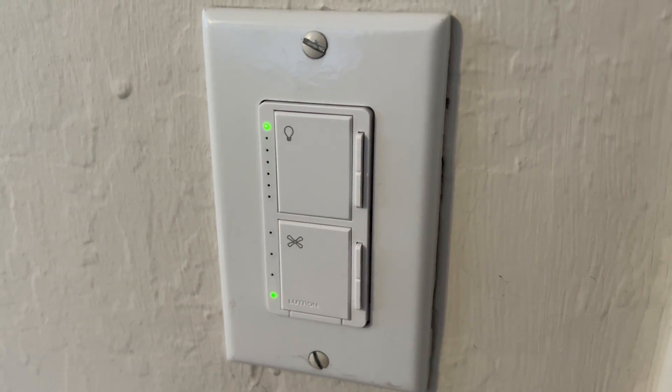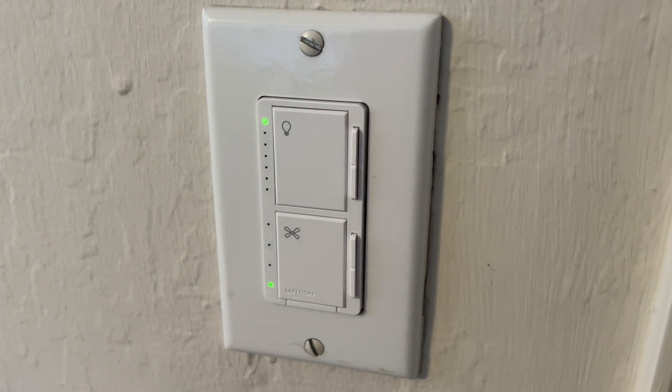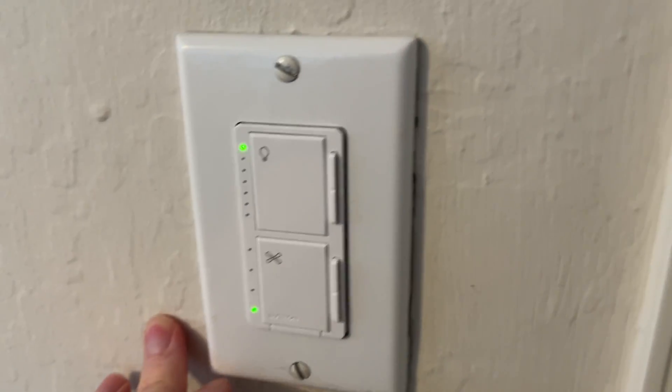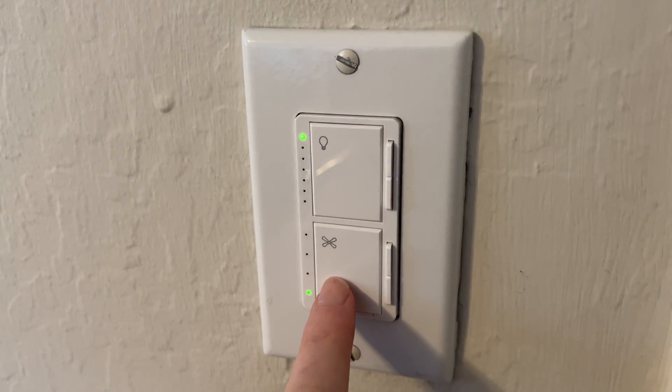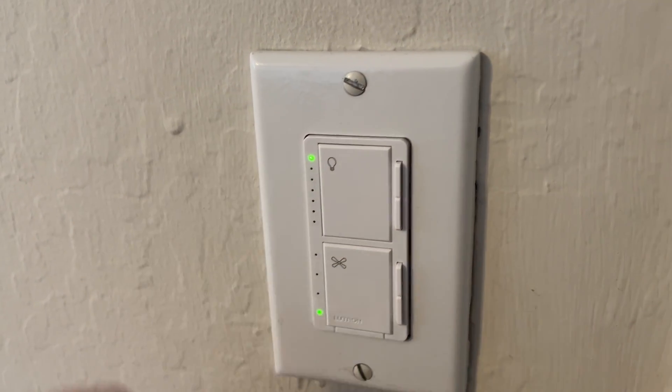This is a look at my Lutron wall switch. This is a really fancy wall switch that I installed to replace the really old 1980s switch that was here before, which controlled the light on my ceiling fan and the fan itself. It was a combo switch, and this is a replacement that replaces both of those functions.